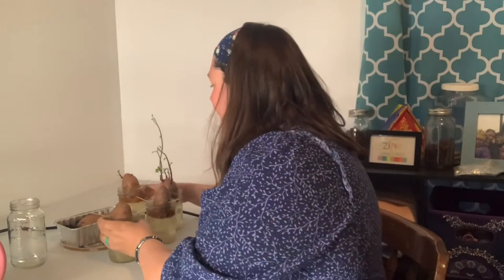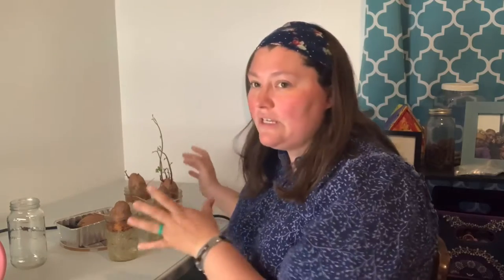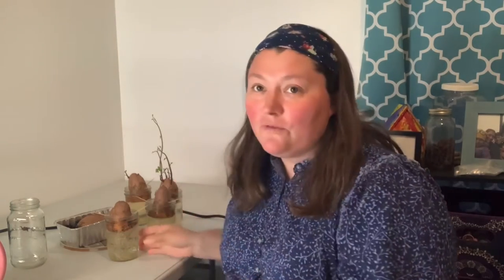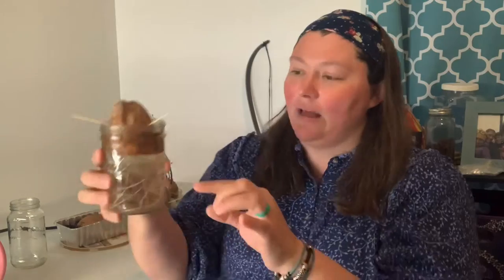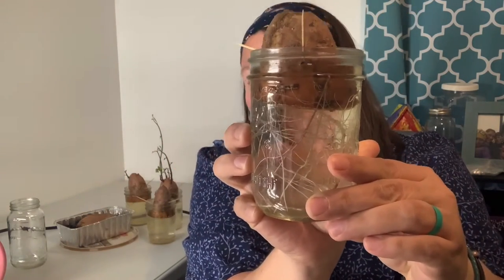Even this one doesn't have top growth yet but it has a really well-developed root system, so I'm going to let that keep going. This one you can see has a little bit of growth on it. So three of the four have really well-developed root systems — these are the ones I had in a south-facing window, not even directly in the windowsill but on a stand just in the corner of the room near a south-facing window.